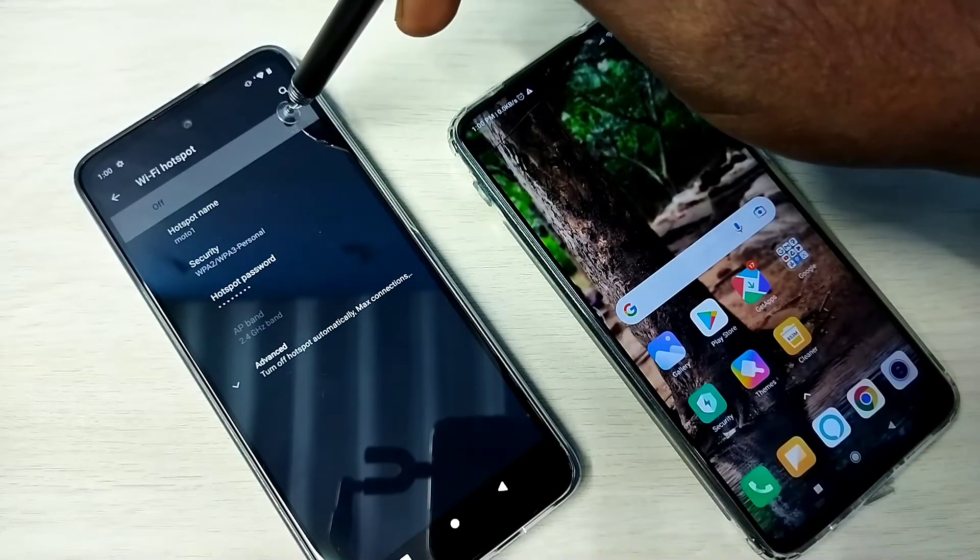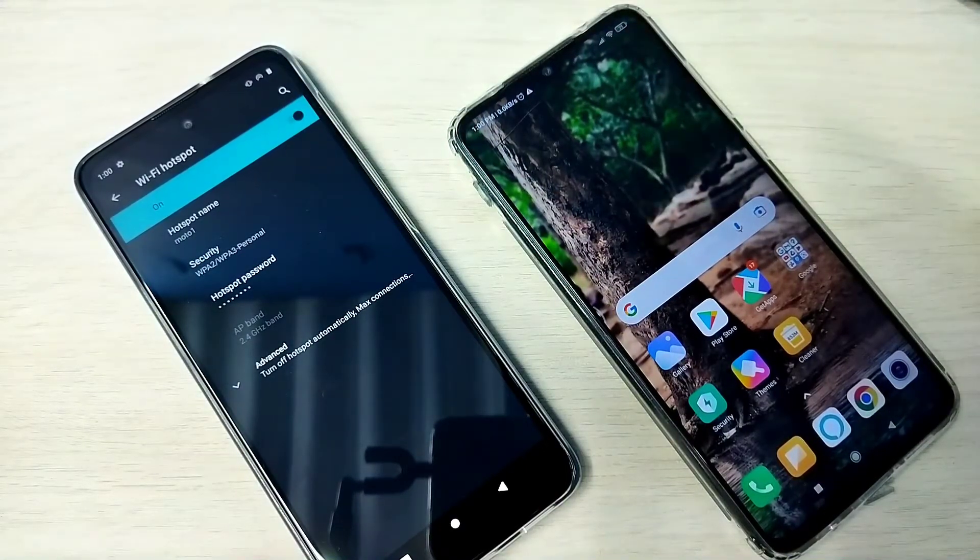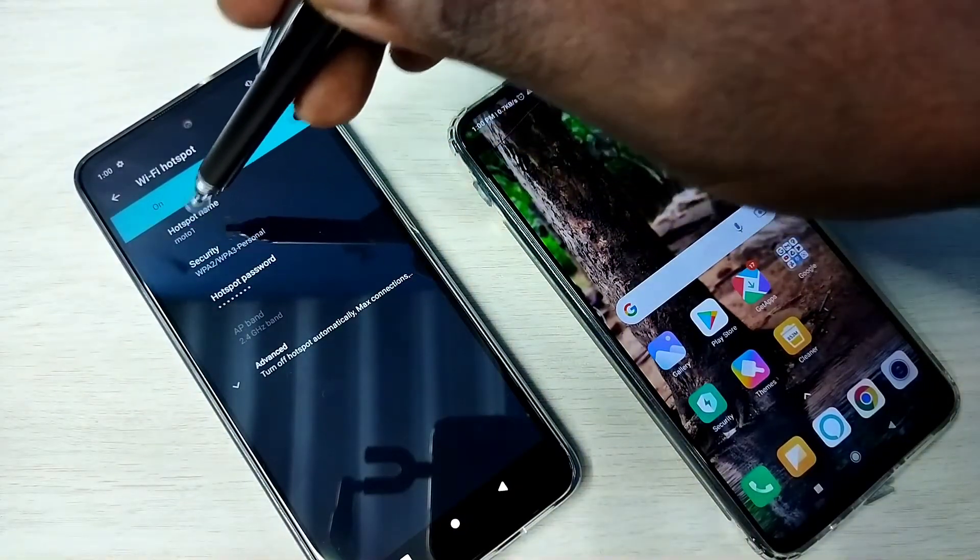Now we need to enable the hotspot. Enable it here. Our hotspot is ready — let me connect to this Motto 1 hotspot.